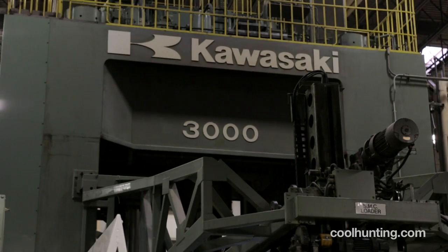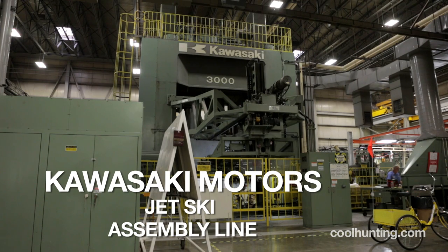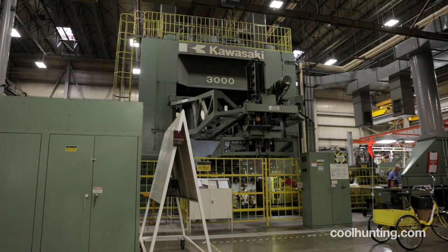This press was built by Kawasaki Heavy Industries in Japan. This is a 3,000 metric ton press.